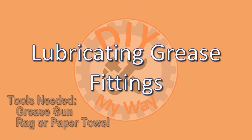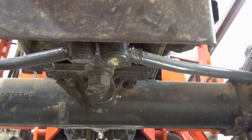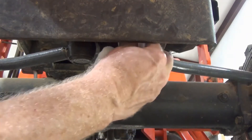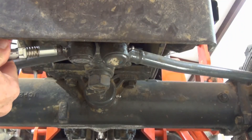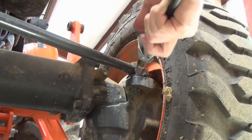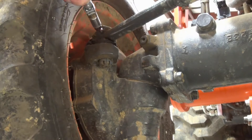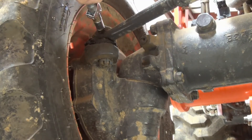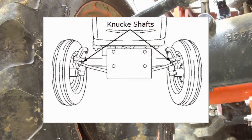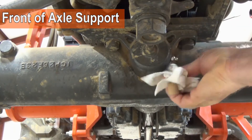Next, lubricate the grease fittings. You'll need a grease gun and a rag or paper towel. Use a high-quality multi-purpose grease, NLGI-2 or NLGI-1. For four-wheel drive tractors, start with the tie rod grease fittings. First, wipe off the fittings with a cloth or paper towel to remove any dirt. A couple of squirts of grease will do. For two-wheel drive tractors, apply grease to the knuckle shafts. Apply grease to the front and rear axle support until you see grease flowing out of the breather port opposite the grease fitting.